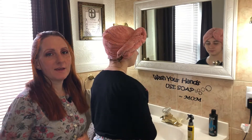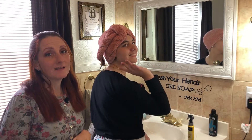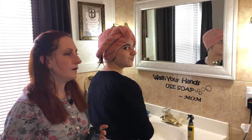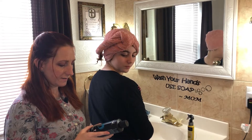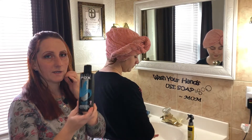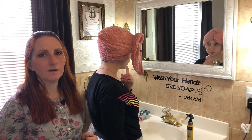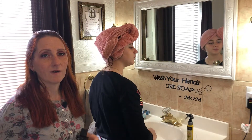Hi guys, so today we are here with D2. She would like to color her hair and we are going to do a hair tutorial and review of Arctic Fox semi-permanent hair color. Today we're going to do aquamarine. We have done this previously before — last time we did a purple color, and I'm going to insert a photo of that right now.